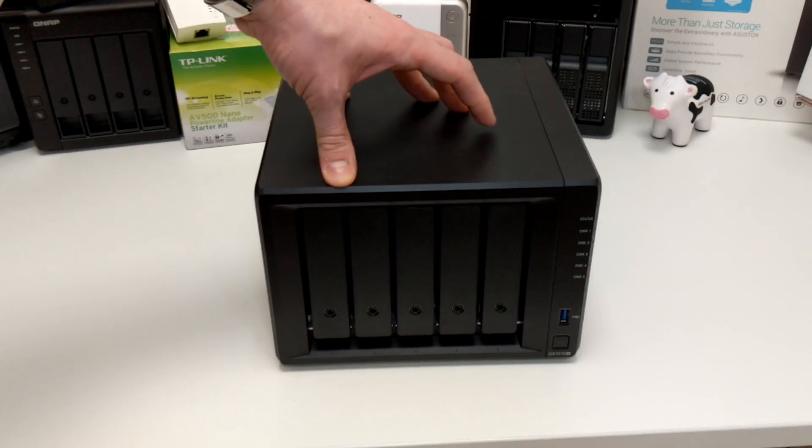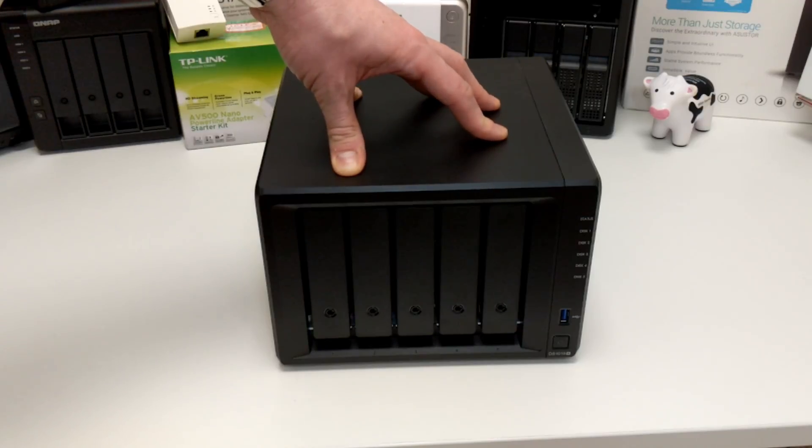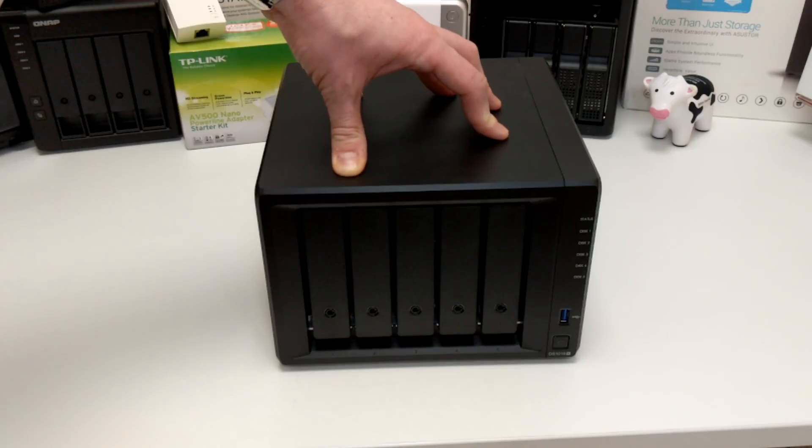If it's more than five people using this NAS, the memory more than justifies it. In every other regard, this and the 918+ are very similar, and whichever one you go for, you've got yourself a fantastic NAS storage solution.